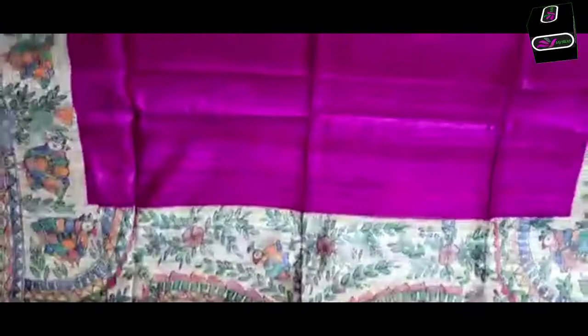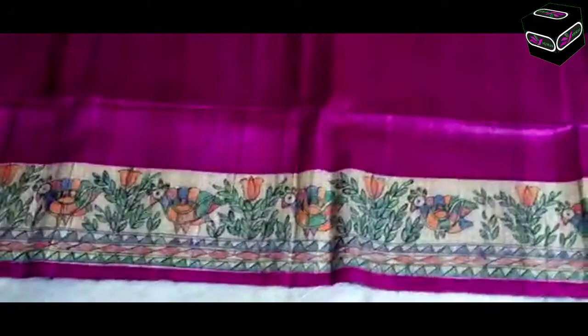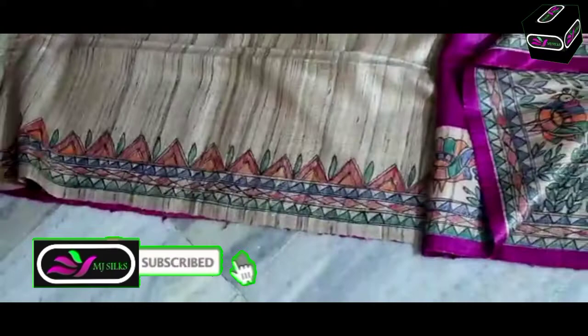Next one is purple color - purple color will attract you very much. You can see persons - ladies - in the design. Body you will get purple plain one, and you can see this border on the down part. The blouse is running plain one with a temple design. Next is green color saree, beautiful color combination.